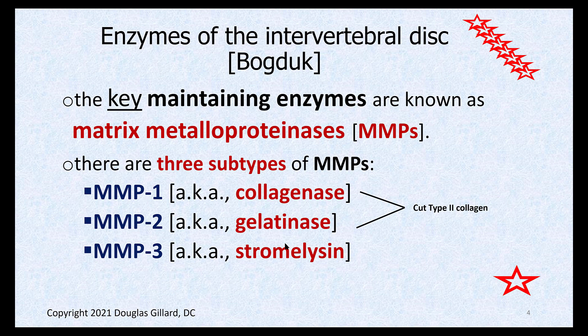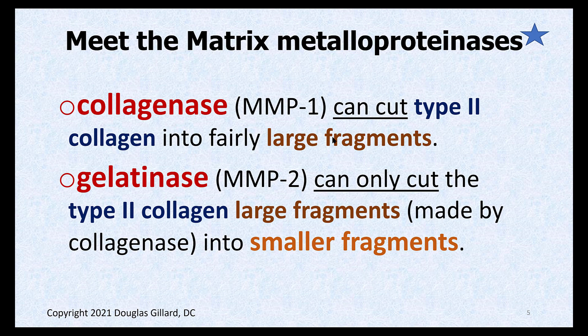Collagenase — that's MMP 1. They cut type 2 collagen into giant fragments, but the fragments are still too big to be eaten by macrophages, so you still can't get rid of them. Then gelatinase comes in and cuts the type 2 collagen into smaller fragments, small enough where macrophages can eat them and get rid of them — so they can be cleaned up.